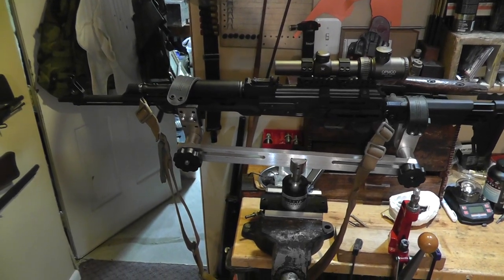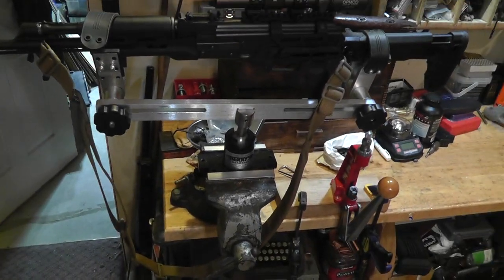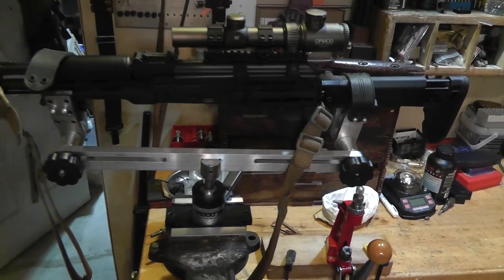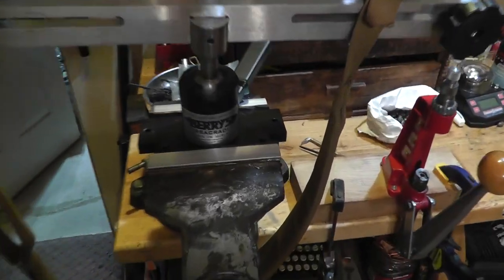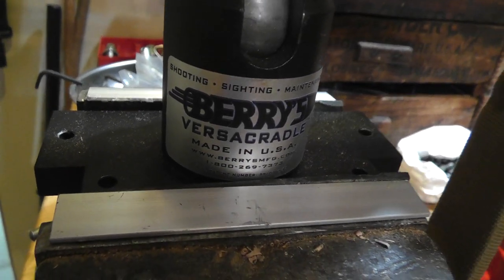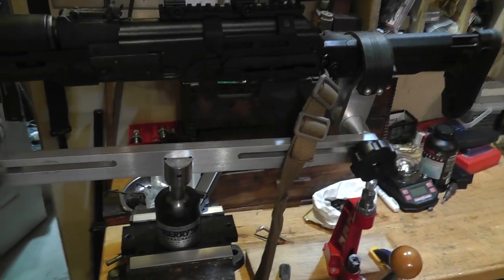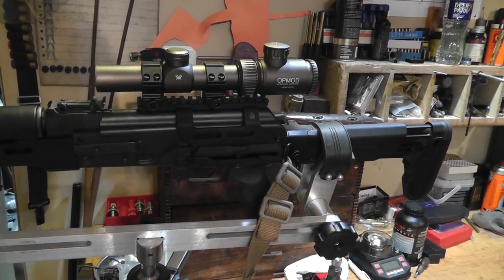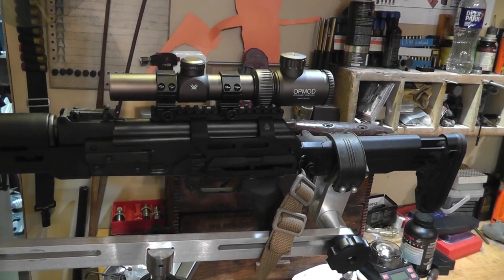Hey everyone, back here at the gun room. I thought I'd do a little video on the gun vise that I use — it is Barry's Versacradle. As much as I work on guns, a gun vise comes in very handy.